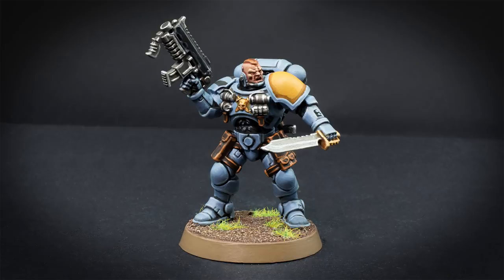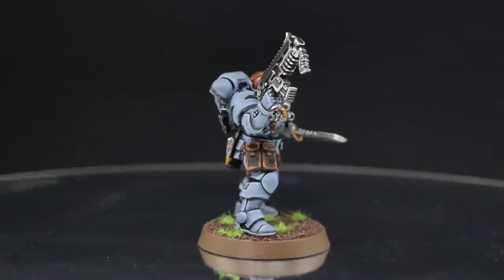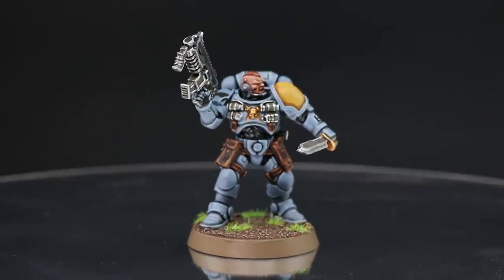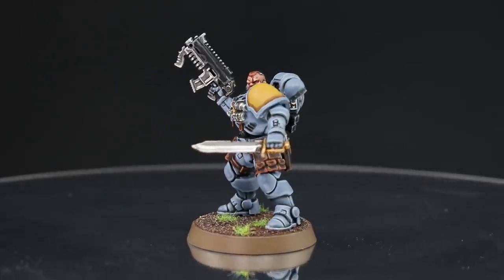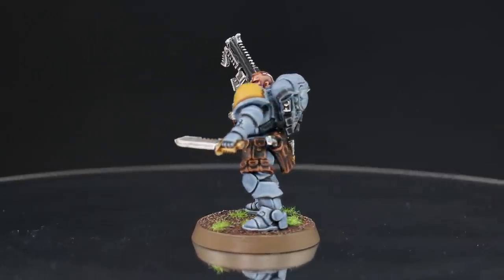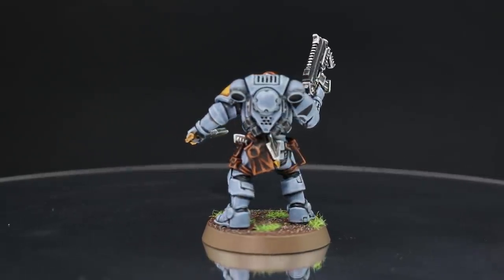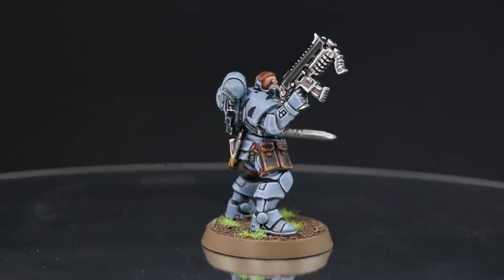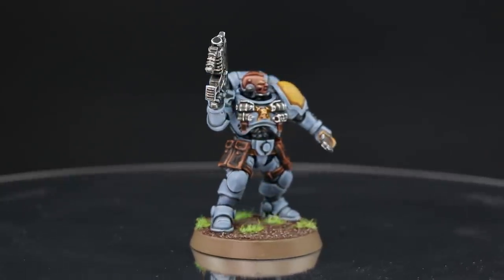Welcome to this painting tutorial. In this video I'm going to paint a Primaris Space Wolf from the Fangs of Ulvrik set for Kill Team. But this scheme can also be used to paint your Space Wolves on the Tooth and Claw starter set or any other variation of Space Wolves you desire. This guide is fairly straightforward and the method to paint it is easy.